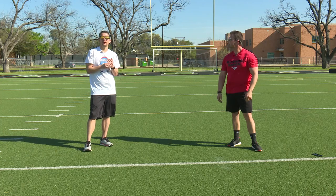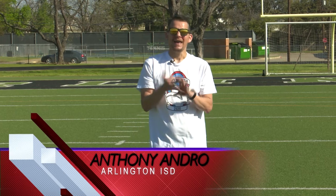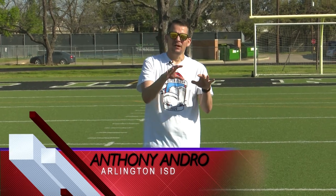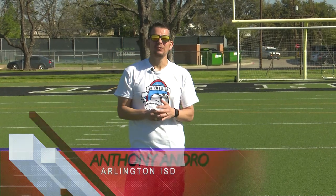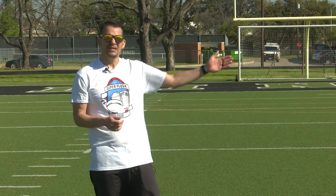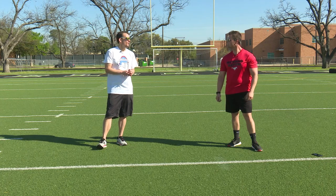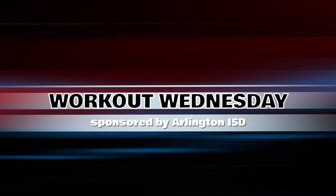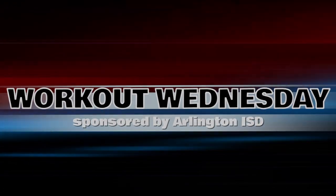This is our Workout Wednesday. You can check out our Facebook and AISD.net on our blog — we're going to have what Matt was talking about broken down so you can do this at home. This is something we're going to bring to you for at least the next four weeks because we've got some time and we want you to be healthy. We've got a great teacher in Matt Bostic and great teachers throughout the district, so keep looking forward to more Workout Wednesdays. Thanks, Matt. You bet — we'll see you on the next one!